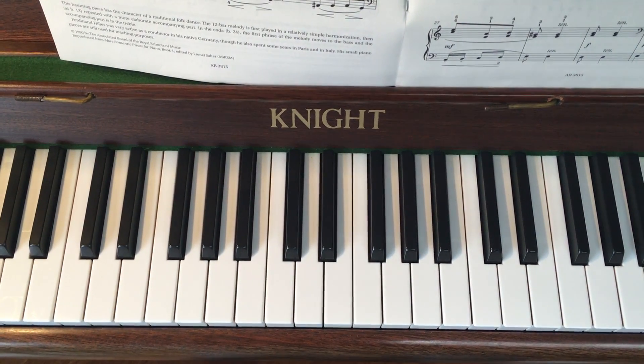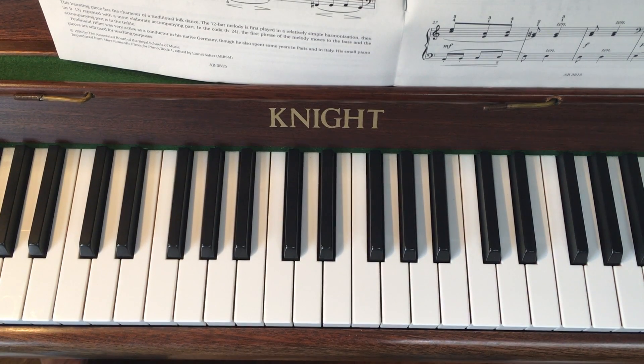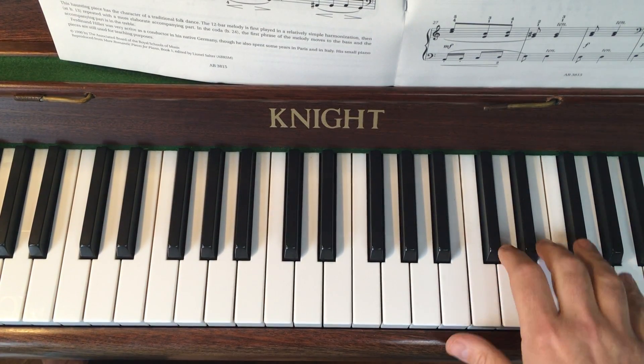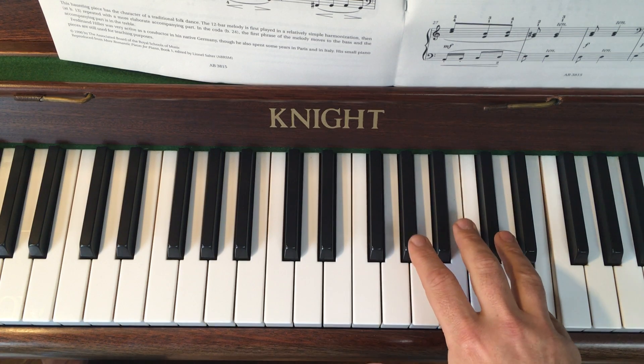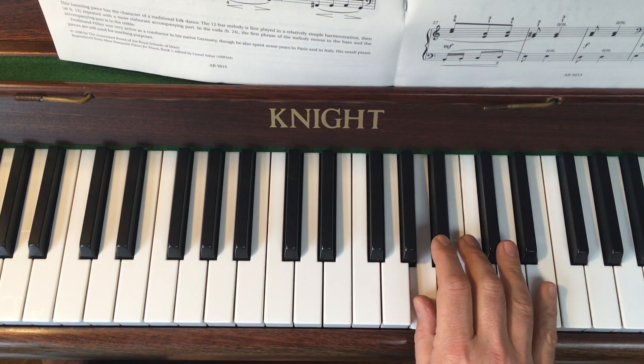We're looking from bar nine of Polusong, and we're going to look at the right hand, the left hand, and get them together straight away. In the right hand you've got your third finger up on the E, and it goes like this. Now it's E with your little finger, stretch your second down to G sharp and thumb under, and hold on the A.